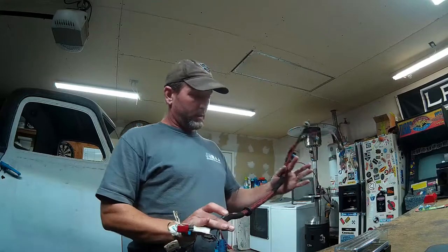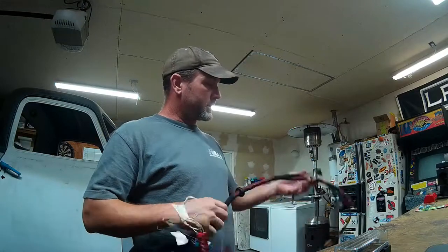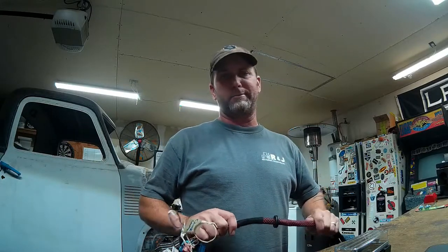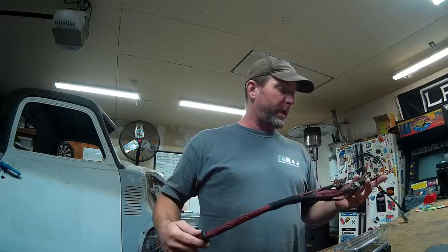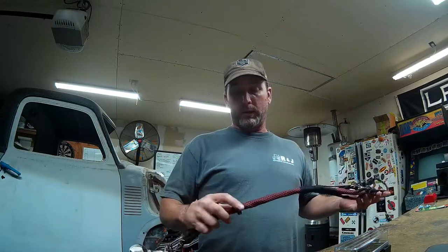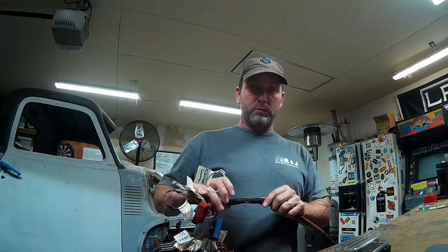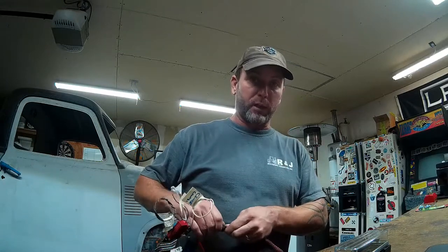We have a nice finished harness — a couple bucks of materials and I think it's going to look great in there. It's probably a little nicer looking than what you could buy out there wrapped in convoluted tubing. I'm going to pass all these plugs through the firewall in the morning, set my grommet into the firewall, and we should be good. I moved the plug for the distributor timing up near the two plugs for the ECM, so whenever it comes time to adjust the timing, you can reach in there and unplug this plug and set the timing.